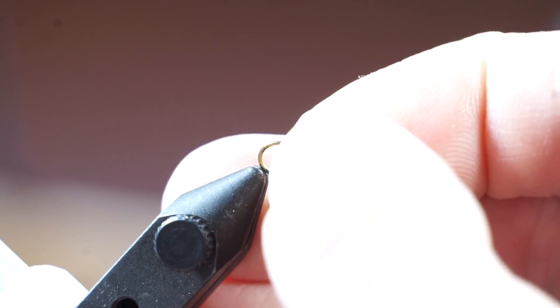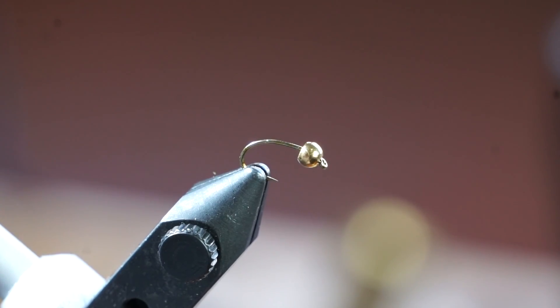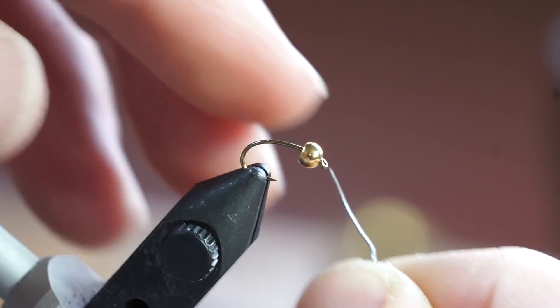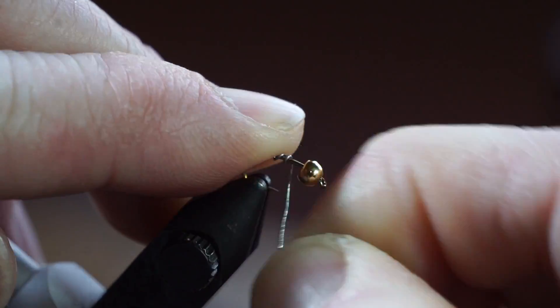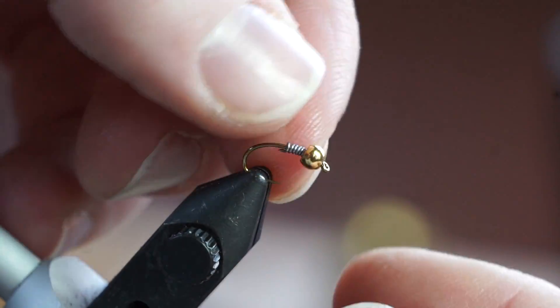The hook I am using is a TMC 2487 in size 14, and I put a 3mm tungsten bead on it. I made 7 wraps with .015 size lead wire, and shoved it up into the bead head.